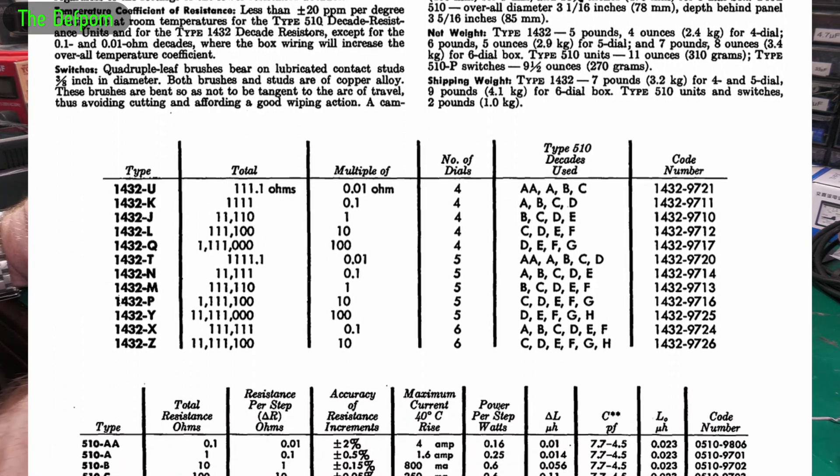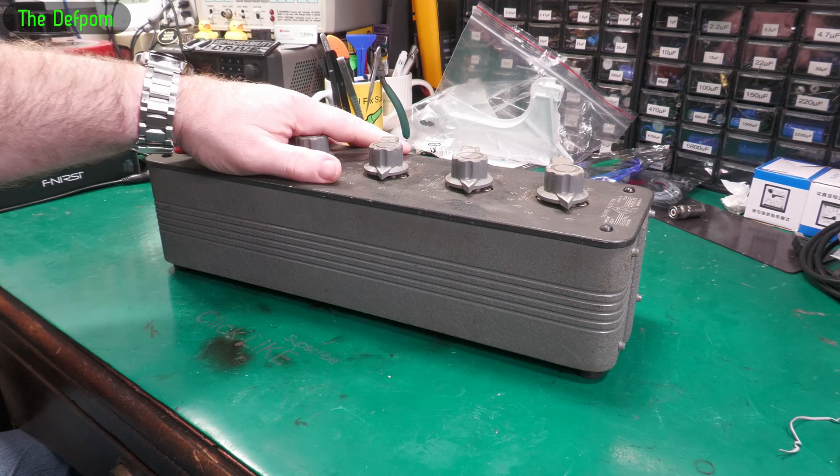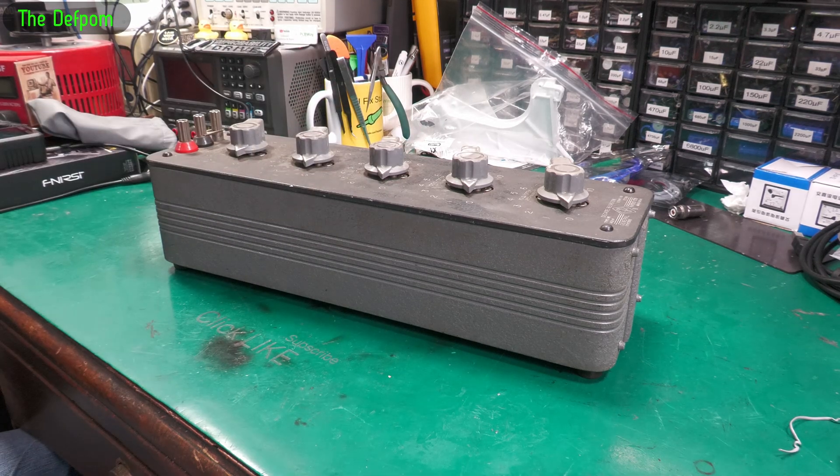But that's what these are based on — high accuracy resistors. Although it's like, okay, you can make your own decade box using off-the-shelf resistors, you can do that. You can even pick and choose them and bin them to try and get the most accuracy. I've done that myself. But these are a completely different level.